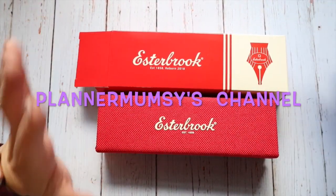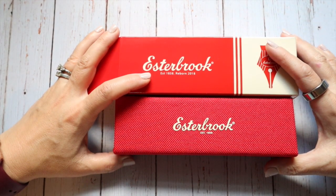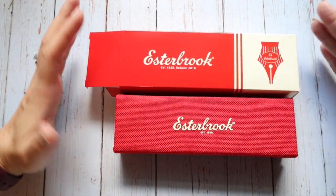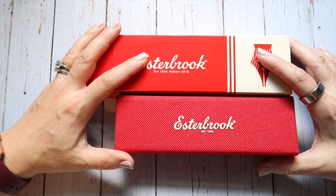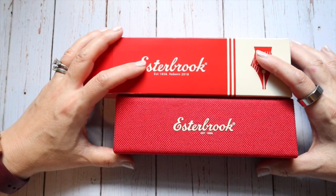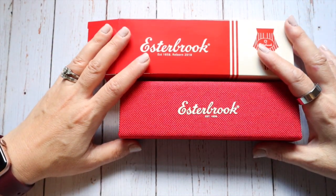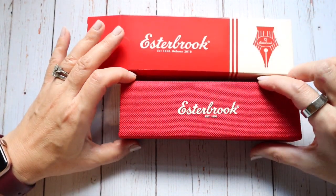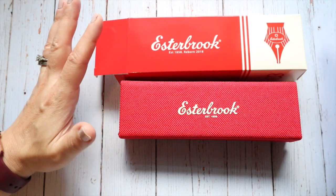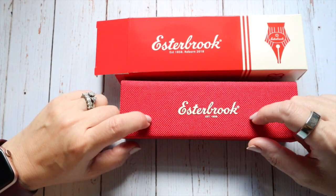Hey y'all. So if you know me, you know I've been kind of going down the massive rabbit trail of fountain pens, which is not super new for me, but I've definitely purchased more recently than in past years. I've been really enjoying writing with my fountain pens and wanted to branch out to some companies I haven't purchased from before. And Esterbrook was one of those.